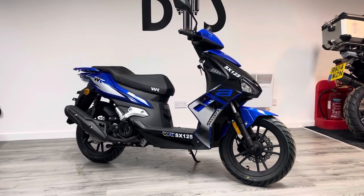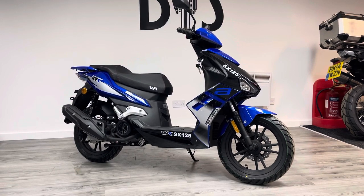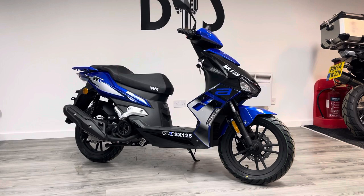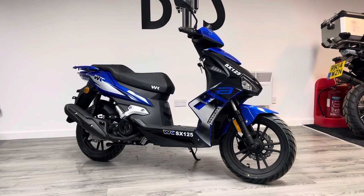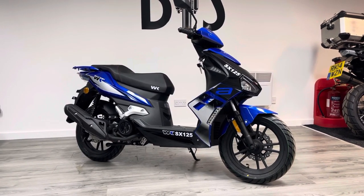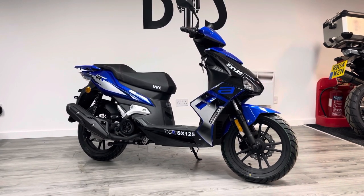This is called an SX125. It's a 125cc single-cylinder motor scooter — as you can see it's automatic — and we are now stockists of this particular model. It's a fantastic little bit of kit at £1,799 plus on-the-road costs. It's a fantastic looking bike and it's loaded up with little features that add value, so I'm going to show you around the bike.